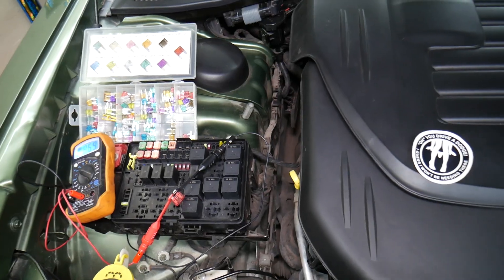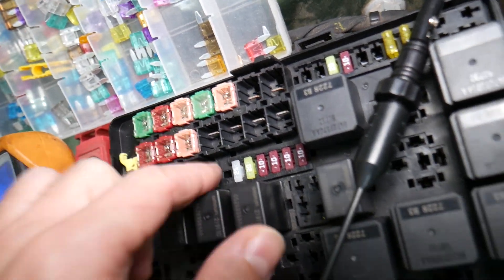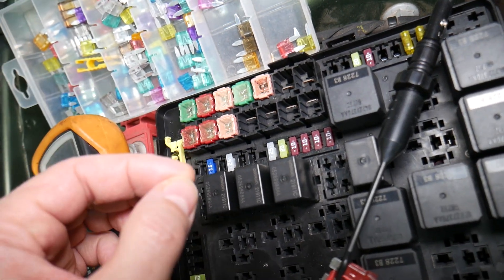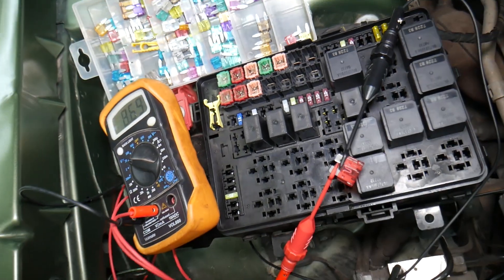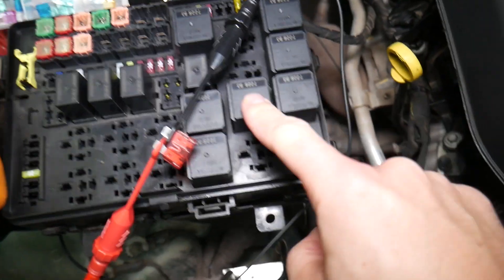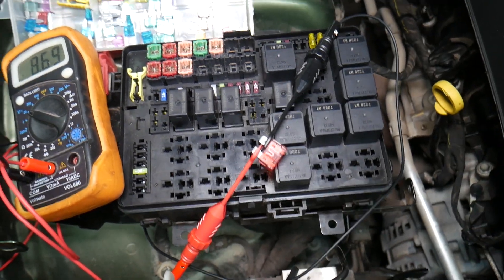Before we continue, let's explain why it's important to test fuses and relays. You may think you have a good fuse, but it could actually be bad — sometimes it's really hard to tell just by looking. You have different kinds of fuses, and if you assume a fuse is good when it's actually bad, you may end up spending time and money on parts and repairs you don't need. Always test fuses — it only takes a few seconds. We'll put a link to a special video that teaches you how to test fuses and relays, so you can eliminate that possibility.